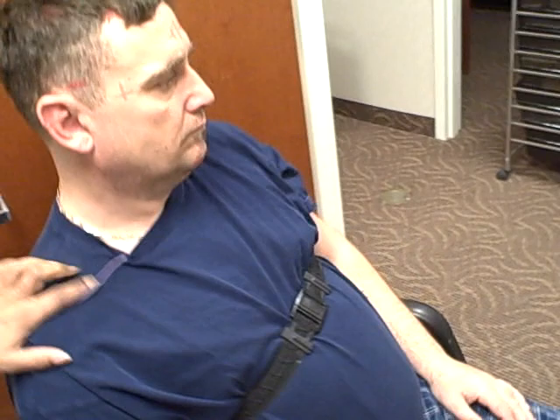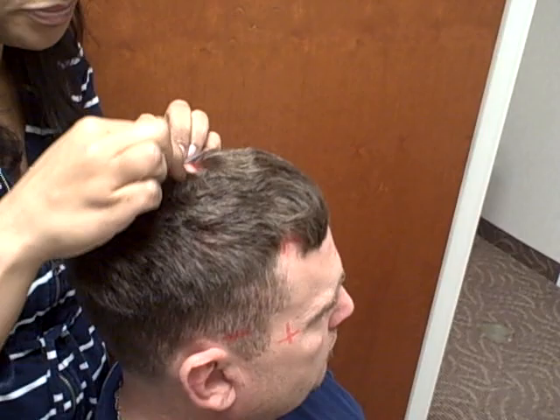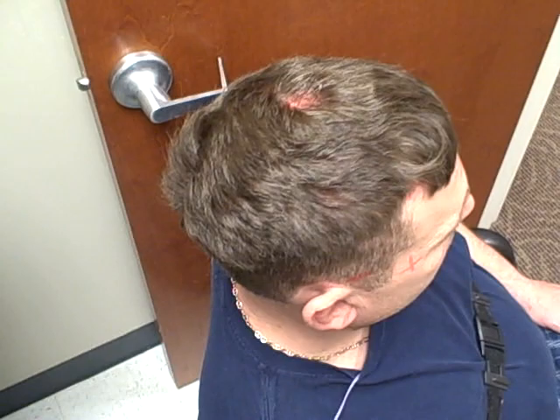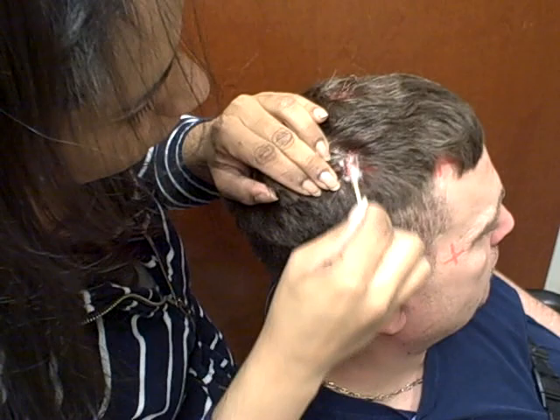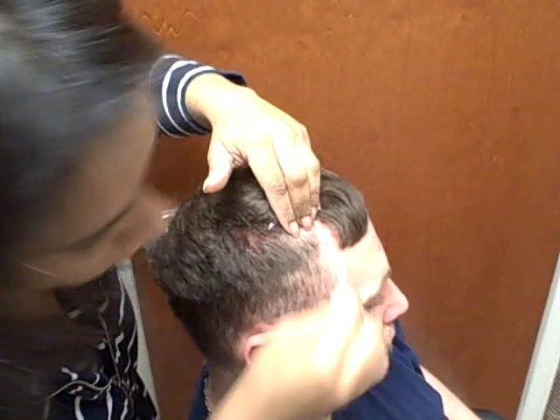Now we're going to commence with cleaning and prepping the head. You're going to come in with a Q-tip and clean with alcohol first, then clean the same section with NuPrep. I find it easiest to just go through and clean all the areas that you need to have prepped first, basically going through and cleaning all the marked areas of the head.